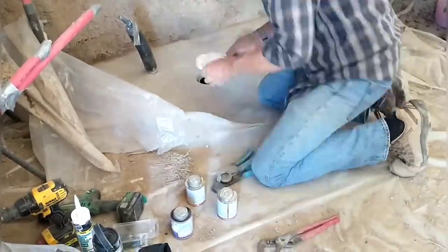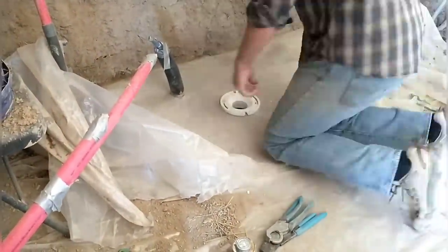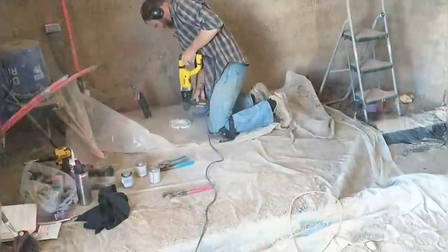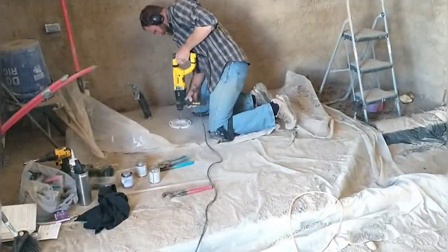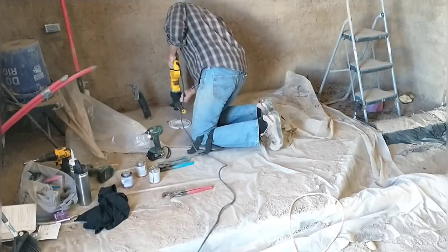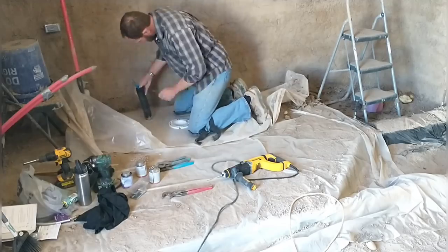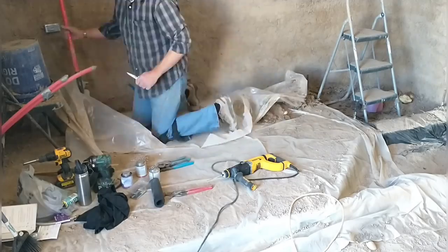The bathroom is the only part of the house with a concrete floor, which we poured ourselves. I've already taken the time to grind the concrete around the toilet area so I have a nice flat surface. Next is installing the flange. I just set that down, glued it in place, and then used my hammer drill to drill into the concrete so that I could screw the flange down.